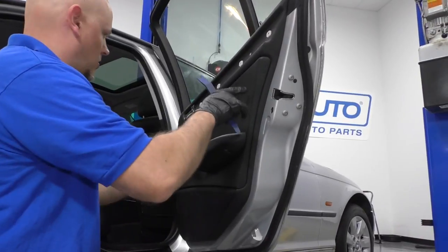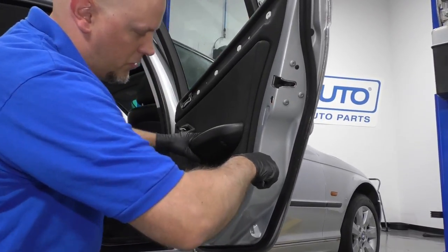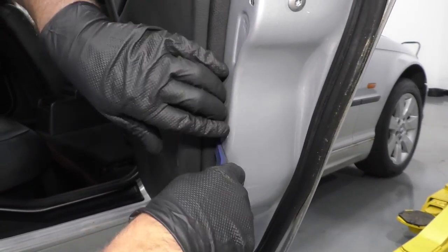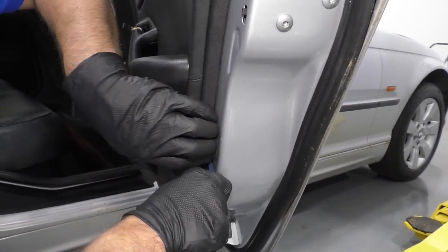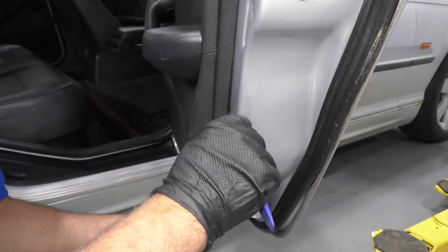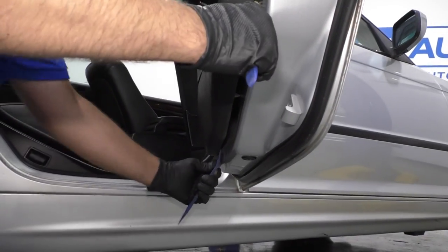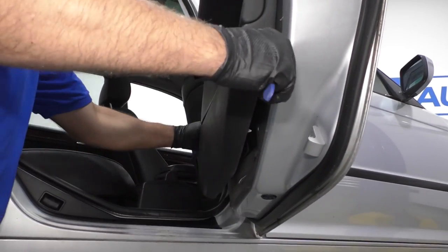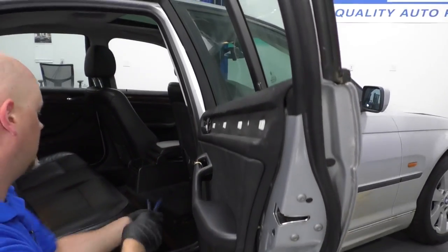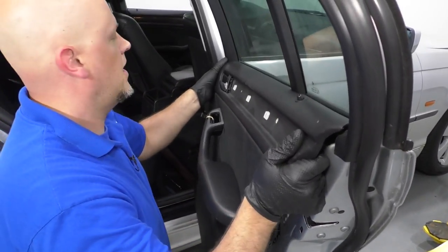Now there are push pins that hold this door panel on, so we're just going to use a door trim removal tool. We'll get underneath here and just pry out — might need to use a couple of them. Just pop them, just like that, and go all the way around the door. Grab the door panel and just slide up.